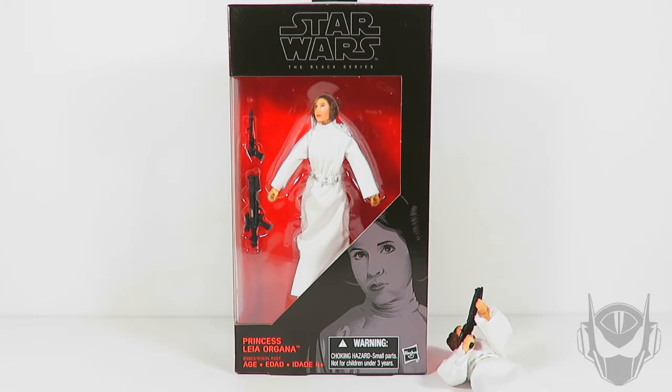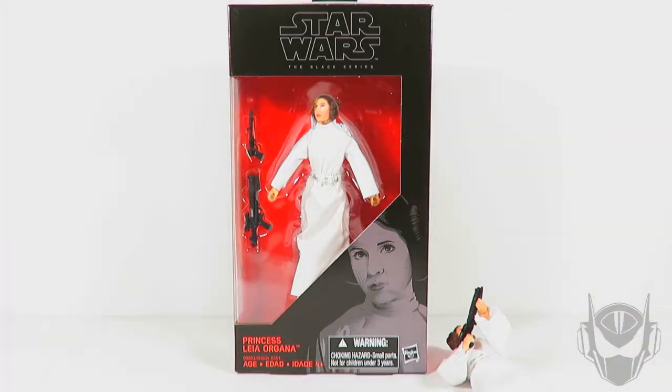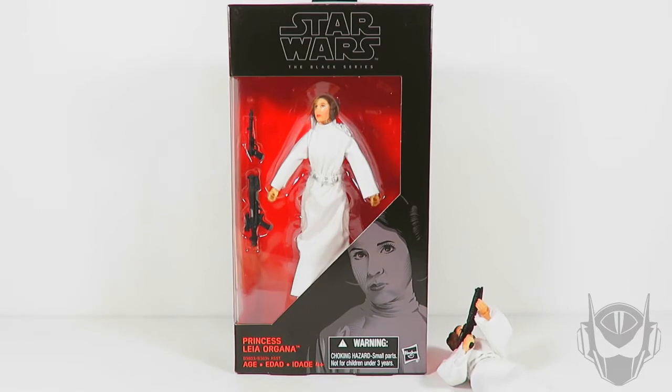Going by the actual stamp code on the Wave 9 box set from Hasbro, which is 62981 — I will repeat that: 62981 — if you happen to come across that or anything above it, that is the wave that's got the brand new head sculpt. If not, then you're going to have what people are considering to be a copy and paste of the head sculpt that doesn't look like Carrie Fisher from A New Hope.